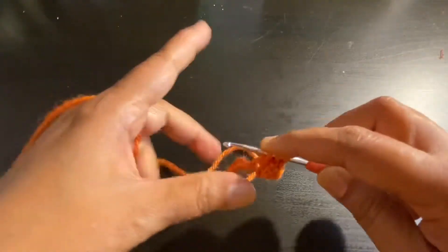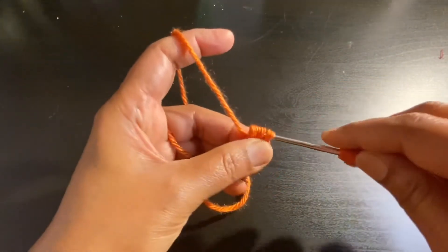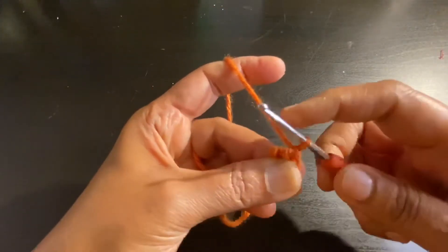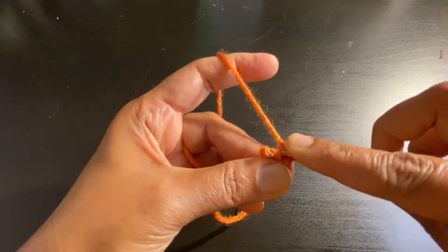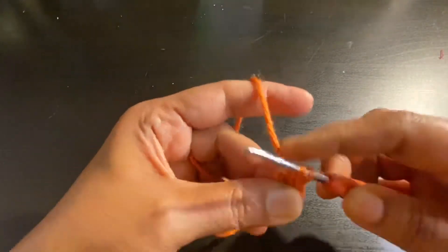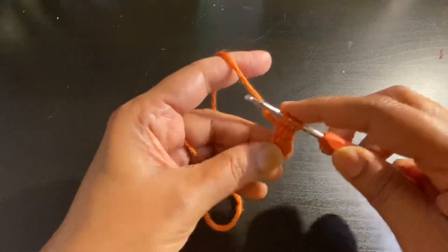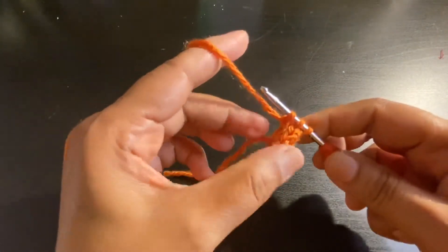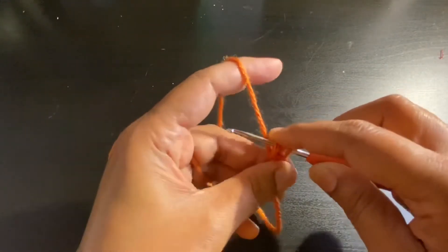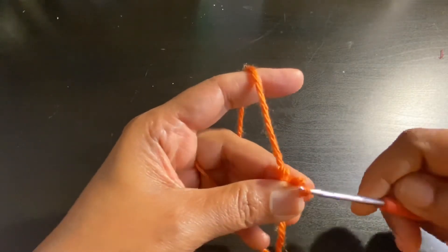We are just going to repeat this over and over again. Gently remove your hook from the first two loops, yarn over, pull through the first loop. Insert your hook on the second loop, yarn over, pull through. Insert your hook on the third loop, yarn over, pull through. This is going to give you an i-cord-like pattern, and it will eventually round up or curl up as you keep working.